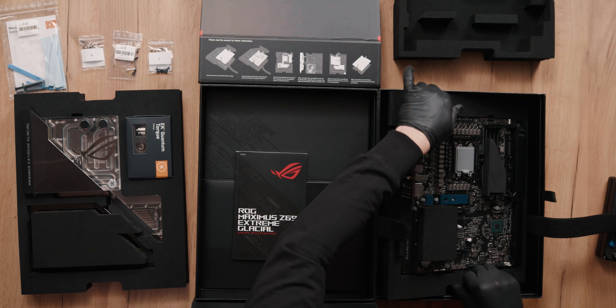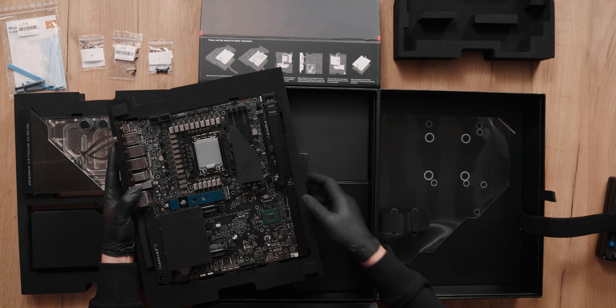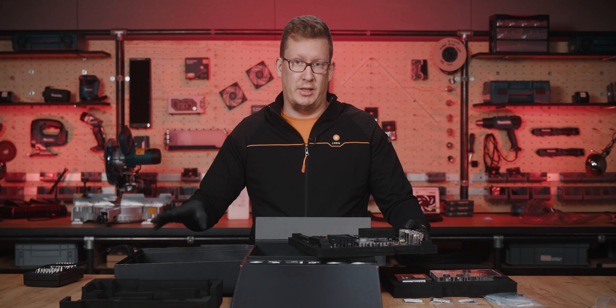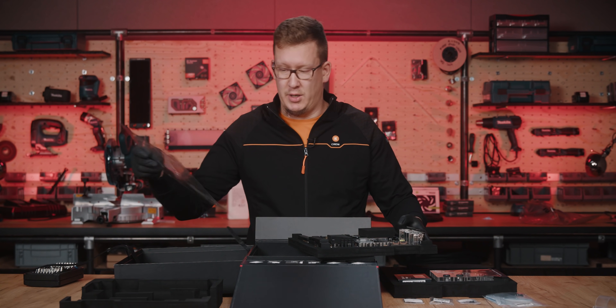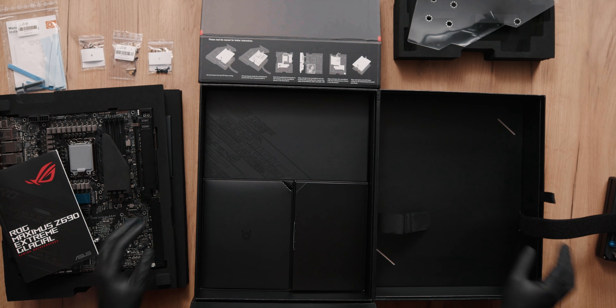Remove the motherboard from the box. You will spot a foil underneath the motherboard — this is something not covered in the unboxing video. You can get it ready; you don't need to use it, but it will help you with the placement of the screws. Now we can get the box out of the way and start with the assembly.